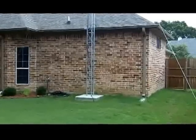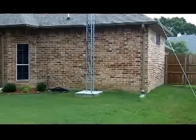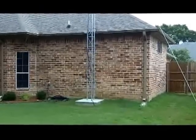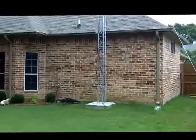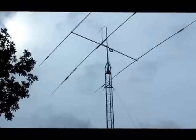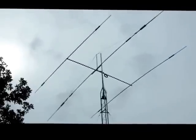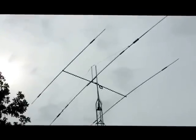We finalized the tower and put it up. I've got a previous video that shows how we dug the hole and positioned the base. The tower is a Rohn 25G, guyed of course. The tower itself is about 35 feet and the antenna is up there at about 37 feet. It's a Mosley 33 Classic with a 40 meter kit on the driven element — the element in the middle that appears to be longer than all the rest.